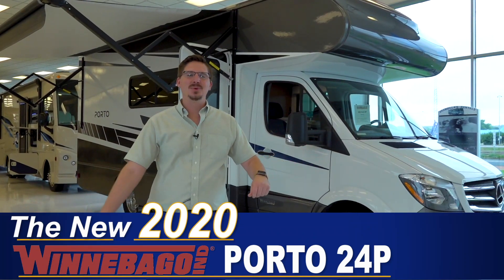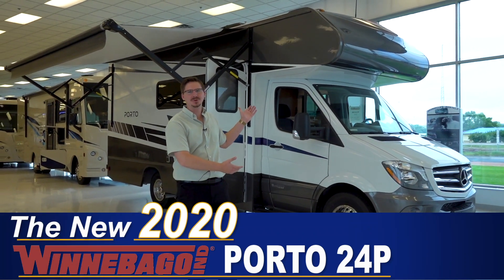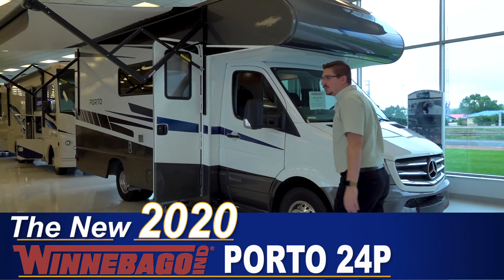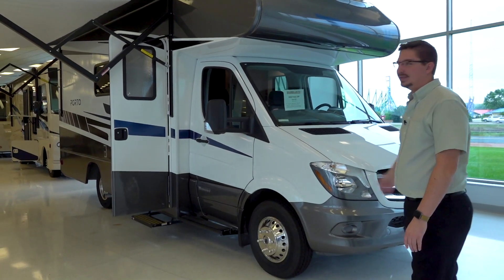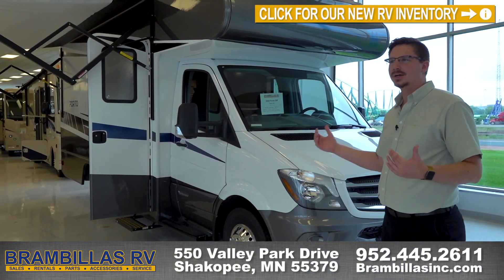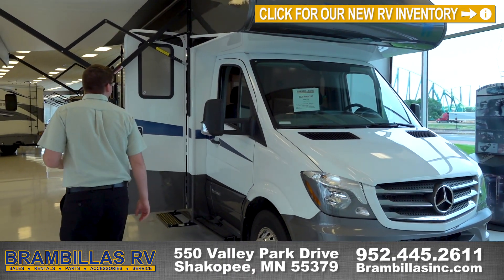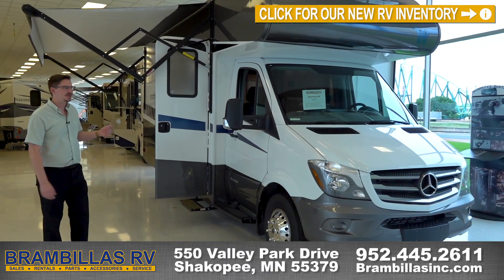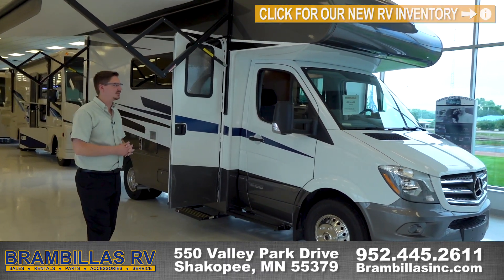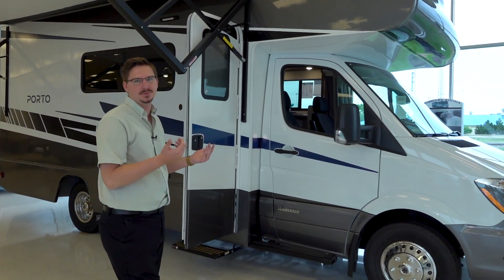Welcome back to another Brandvillas RV walkthrough. Today we're going to showcase the 2020 Porto 24P. It has a queen bed and it's on a Mercedes chassis with the 3 liter turbo diesel. It's kind of a new floor plan type of manufacturing Winnebago really put into this one — almost a hybrid of a Navion and a Spirit. The fit and finish is beautiful, but it's at a price point where anybody can really get into the Mercedes chassis lifestyle.